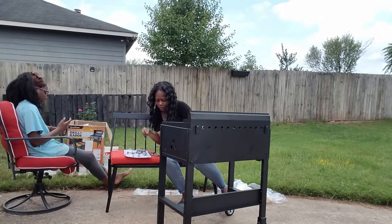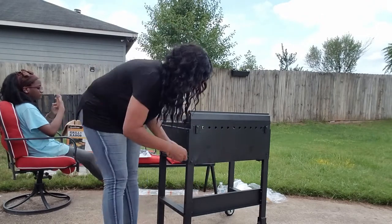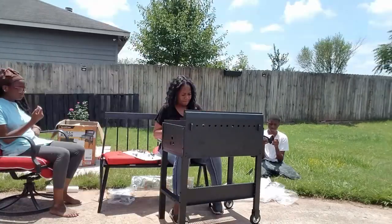If you guys haven't done so already, go check out the reveal and the surprise when we show my husband and their dad.